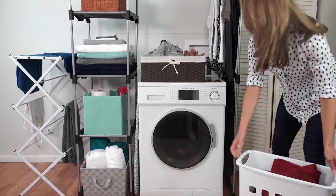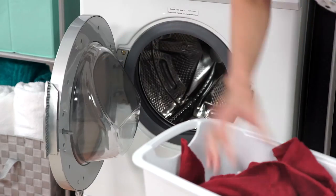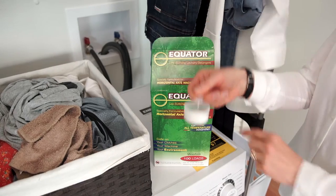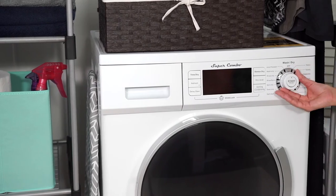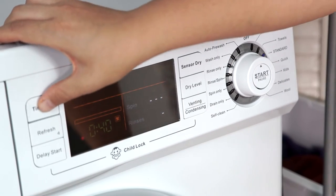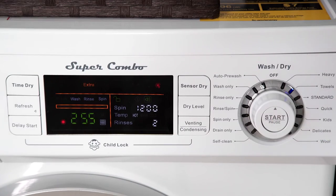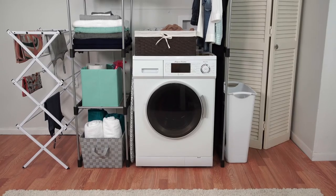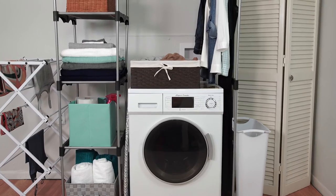The Super Combo makes it easy and convenient to do your laundry. Simply load your laundry, put detergent in the pre-measured tray, use the main dial to choose your laundry type, choose Sensor Dry or Time Dry, and press Start. Then get back to your day, as the machine automatically performs a full wash and dry cycle.